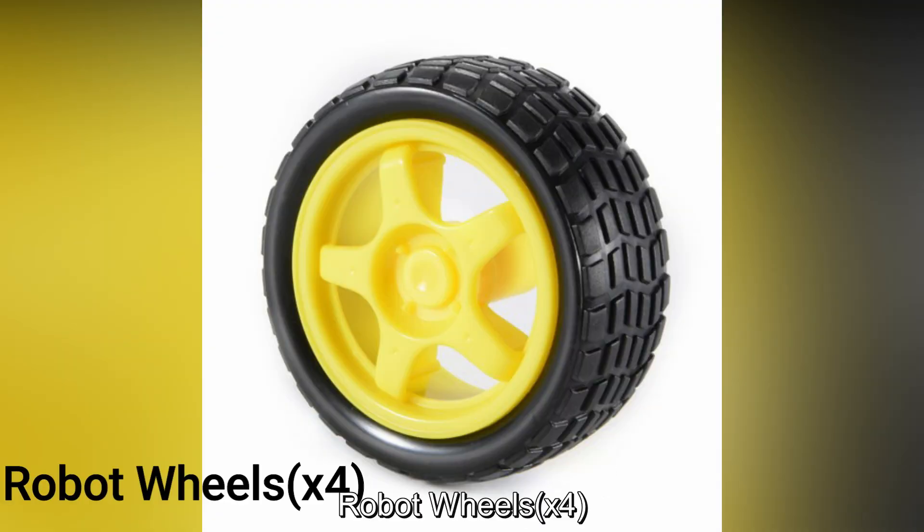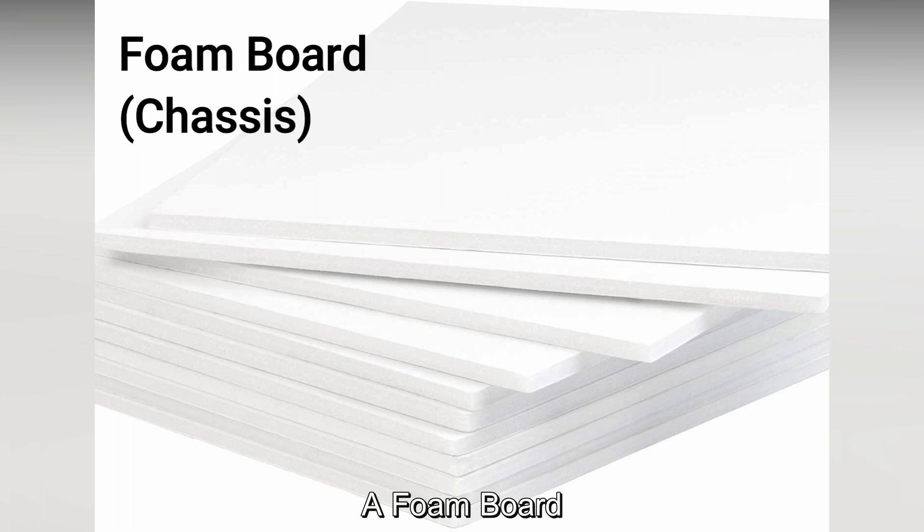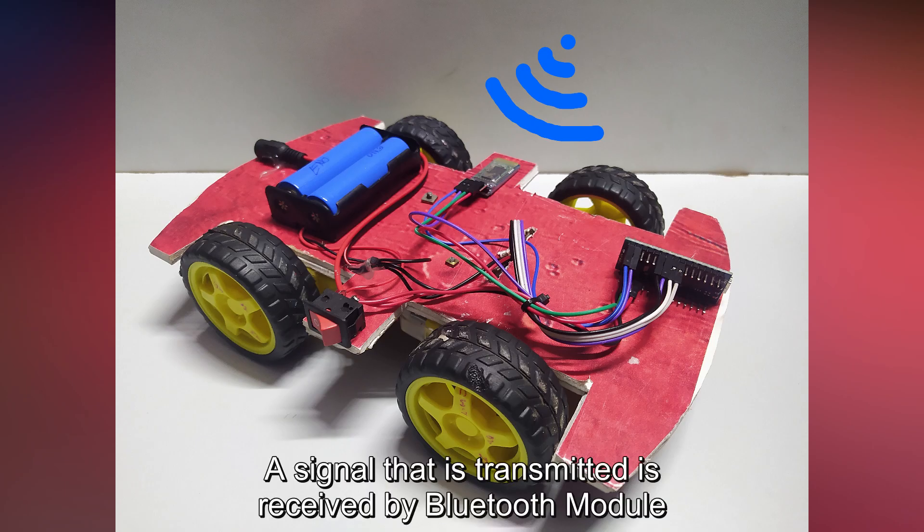Female-to-female jumper cables, 12V 1A charger, 12V 1A charger socket, gear motors (4 in number), robot wheels (4 in number), a foam board. A signal that is transmitted is received by the Bluetooth module.